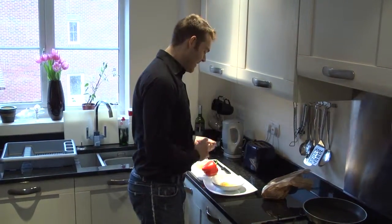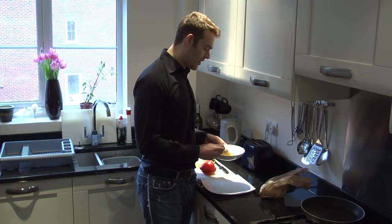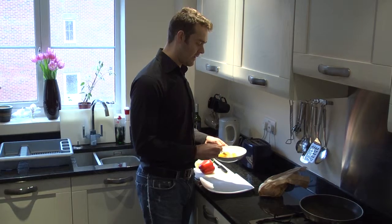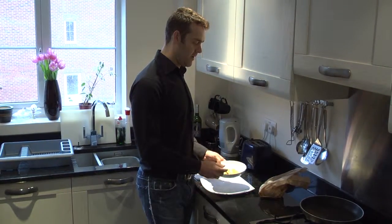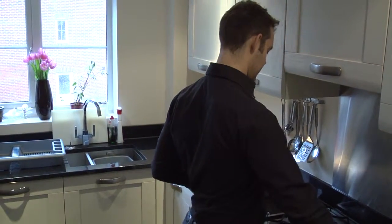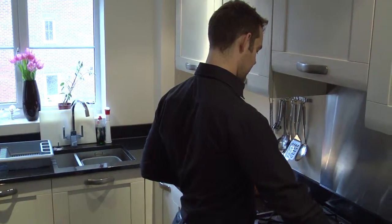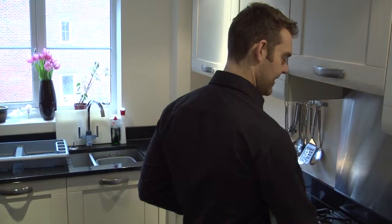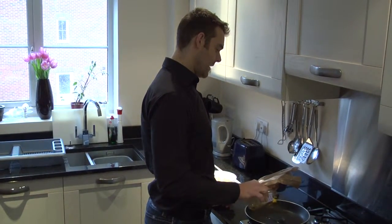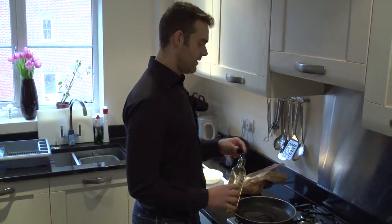First off, let's whip these little bad boys up. The same with any old cooking, it's all about timing. So whilst this is whipping up, I'm going to get the cooker on and heat up my fat. Virgin olive oil, can't beat it. Whack it all in there. There we go.